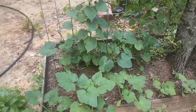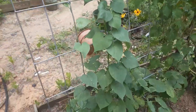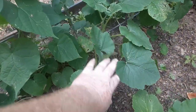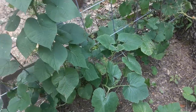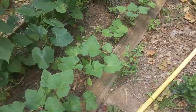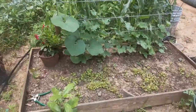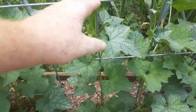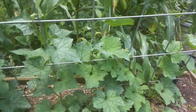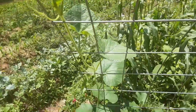Starting to get some good growth going. That muscadine went crazy over here. I got the morning glory, and I planted some spaghetti squash and cantaloupes — hopefully they just kind of take over this area and go through the tunnel. The loofah gourds are finally about two feet tall or so, and that bottle gourd is getting on up there.